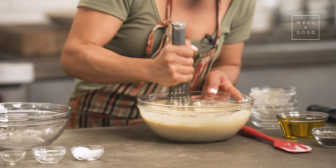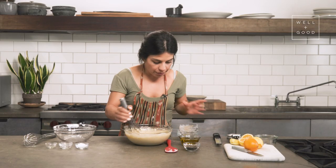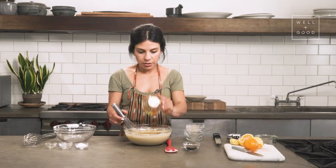Making sure everything from the bottom is also incorporated. Looks like we're good to go. Here we go — olive oil, right in there.